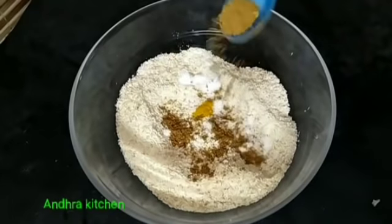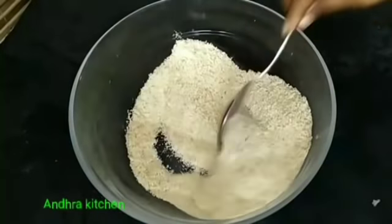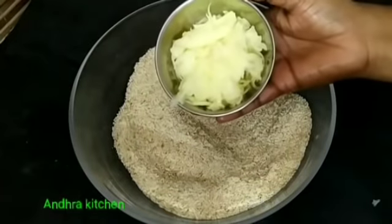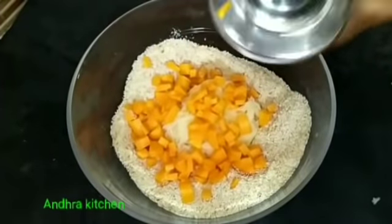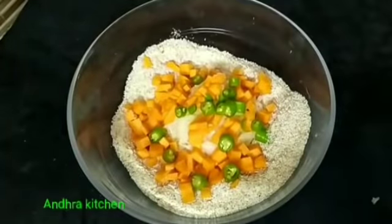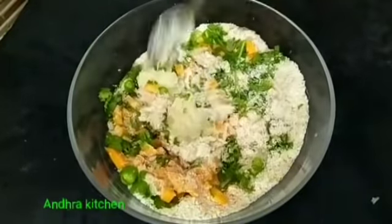Then we will add the ingredients. We will be using the taste of the fruit. We will be using bhangla seed. We will be using the same kind of carrot.